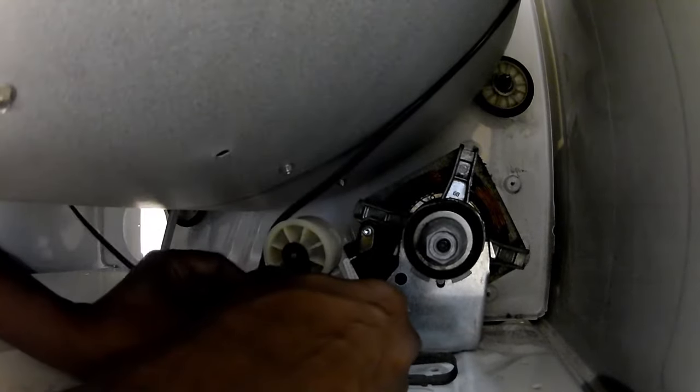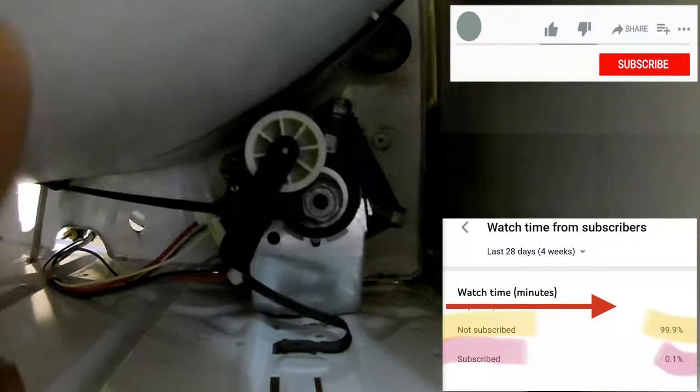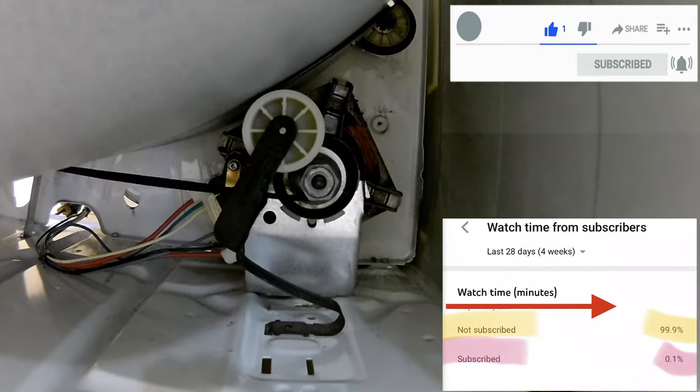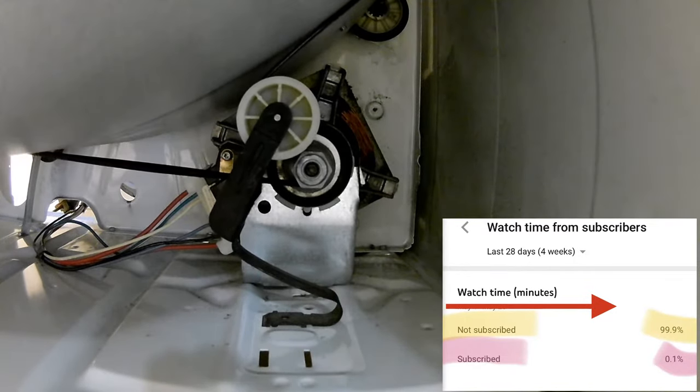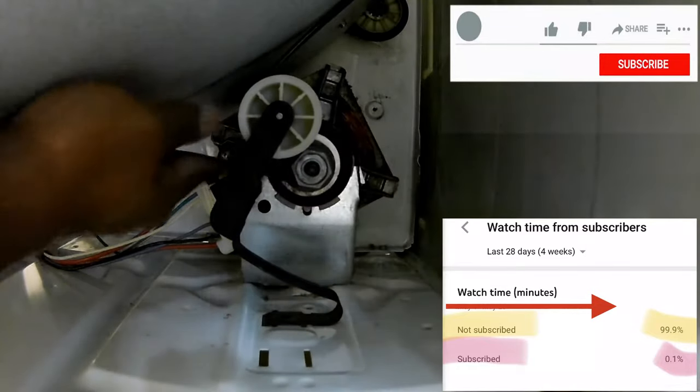If you look here carefully, you'll see how I clip that tension pulley back in place — it's just clipping right in. Let me take a few seconds to ask you viewers to please like, share, and subscribe. Based on the statistics, most viewers watching my videos are non-subscribers — 99.9% are non-subscribers, only 0.1% are subscribers. So please like, share, and subscribe so I can improve my performance in the way I do my videos.